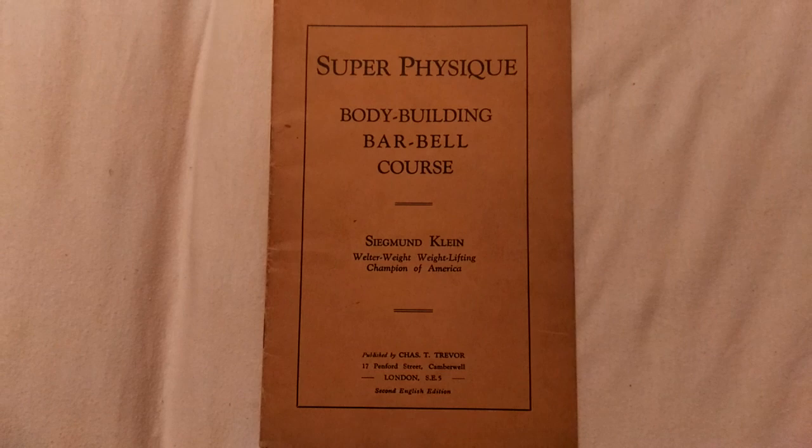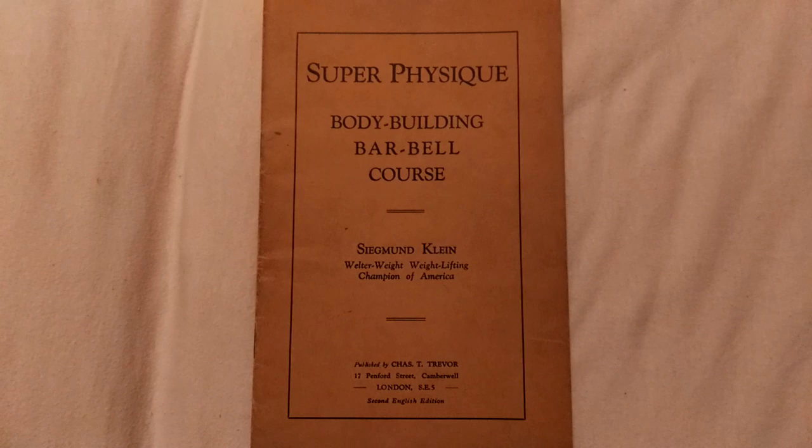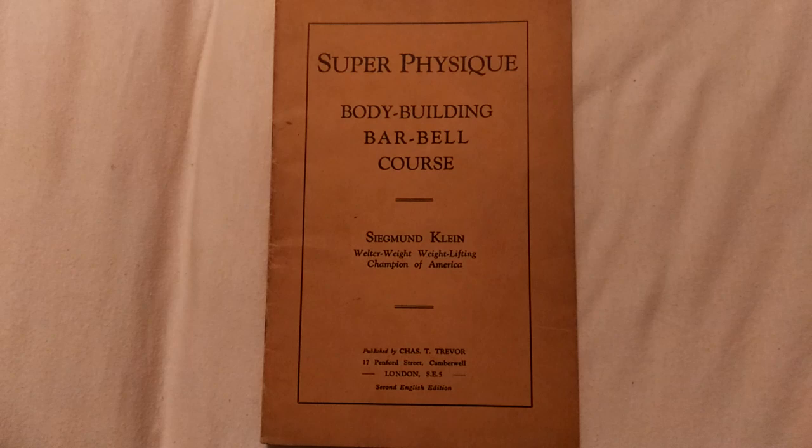That was a quick look at Super Physique Bodybuilding Barbell Course written by Sigmund Klein — a really awesome find for me, and I'm glad that I finally own this course. Hope you enjoyed this sneak peek.